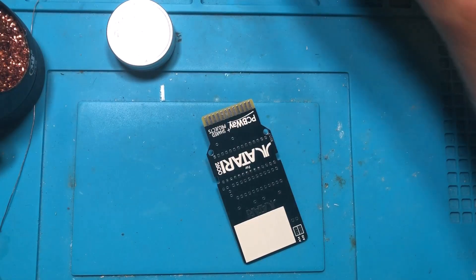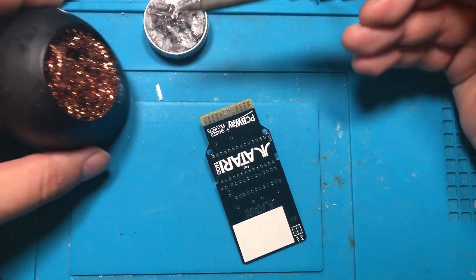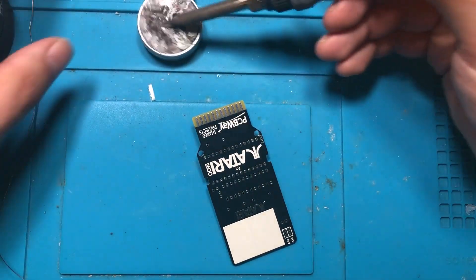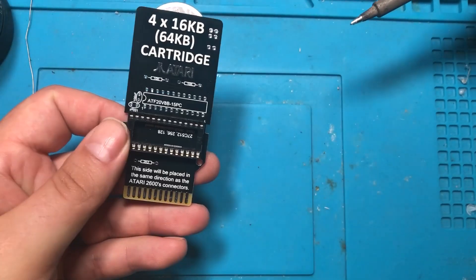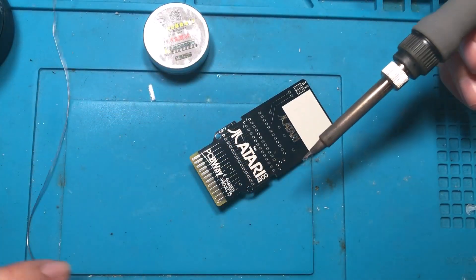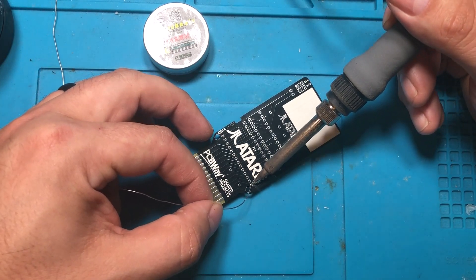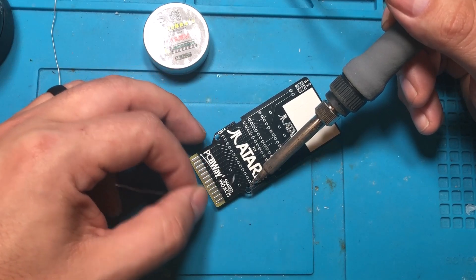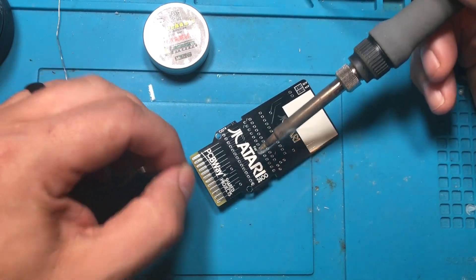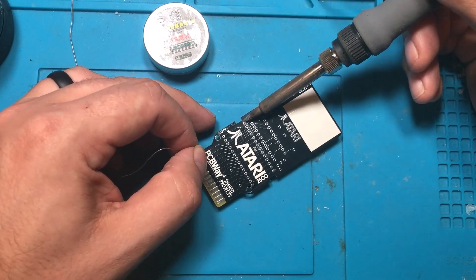Normally I speed through the soldering process but I figured I'll just talk to you while I'm doing it. I've set the socket in for the 28-pin chip. One thing to note about this board if you make it yourself is that the sockets go in opposite directions — a lot of times you assume they all go the same way, and they do not on this board.